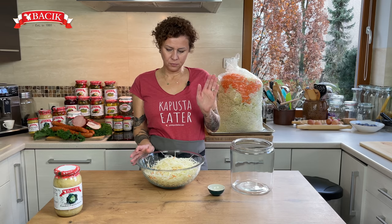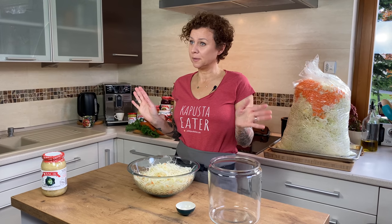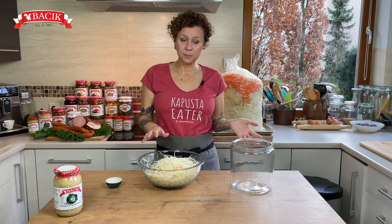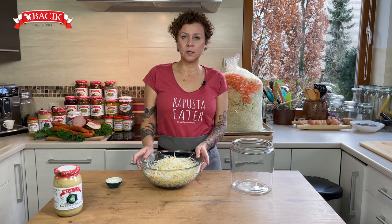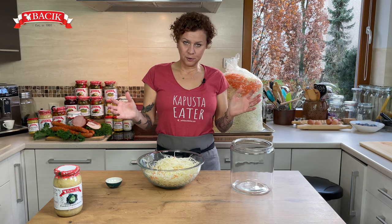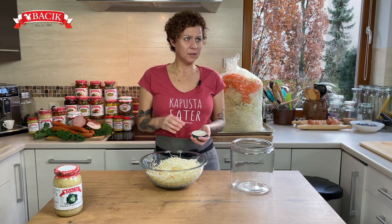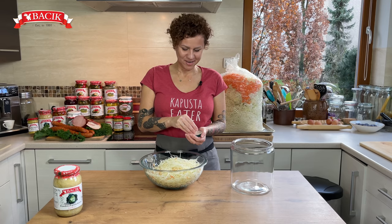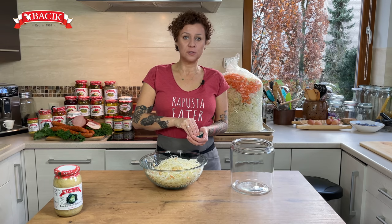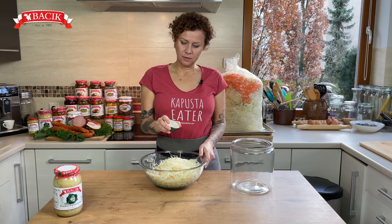Super easy: one kilo of sliced cabbage to one tablespoon of salt. If I know I have 10 kilos of cabbage, I measure out 10 tablespoons of salt and then mix it in as I go. You have to use salt that is not iodized — best would be rock salt or sea salt, something that has not been processed with any added chemicals. I have rock salt from a Polish mine.